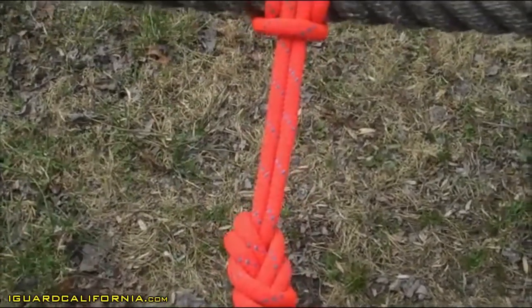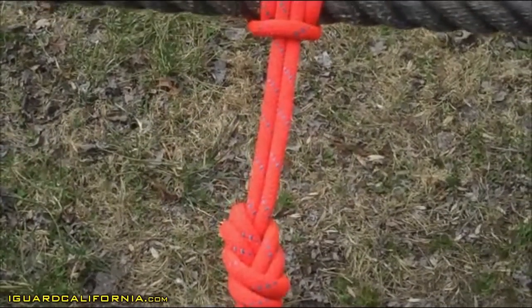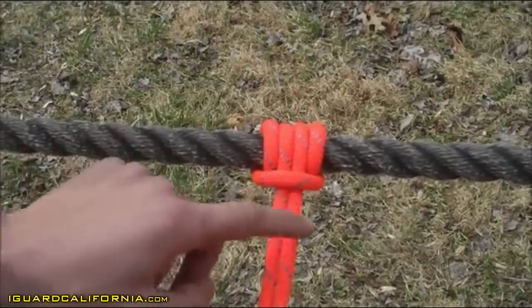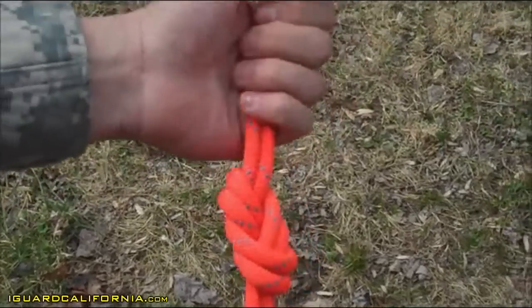Prusik. The checkpoints must be tied within two minutes. Two round turns held in place with a perpendicular locking bar. The Prusik is stabilized with a double figure eight that is no less than four inches and no more than six inches from the anchor.